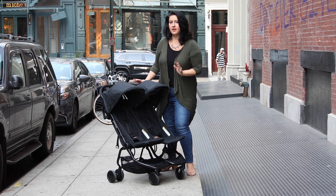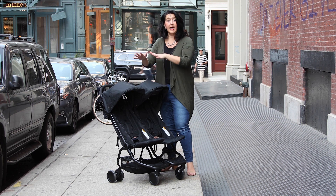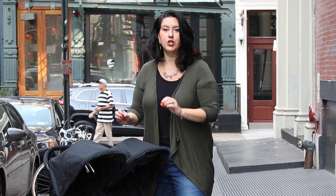So when could I start using the Nano Duo? This can be used just the way it is out of the box from six months and up. However, if you'd like to start using it when your twins are newborn, they make unbelievable infant cocoons.